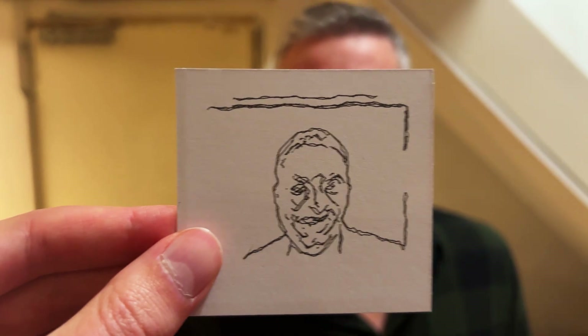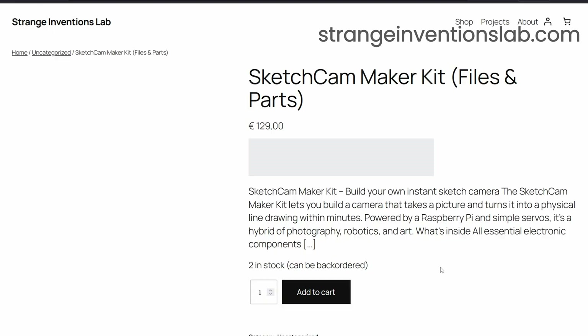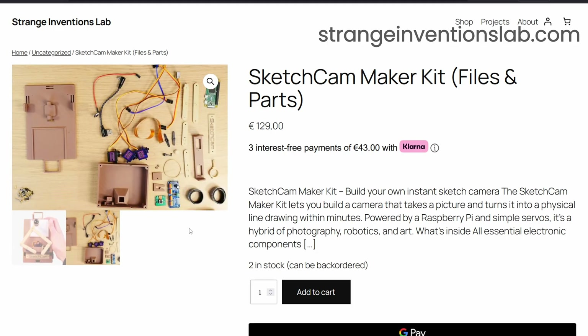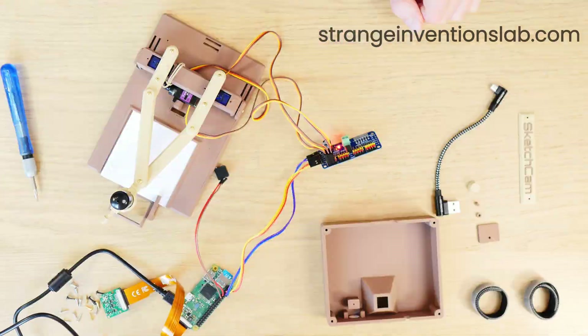Now if you want to build this camera for yourself, I've put together two kits on my website. One contains all source code, 3D models, the assembly video, and the list of all parts you will need to buy. The second kit contains all necessary parts so you can build it straight away. I'd love to see what you guys can do with my source code and models.